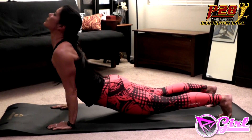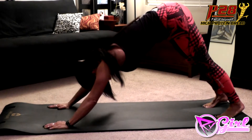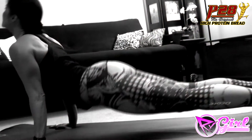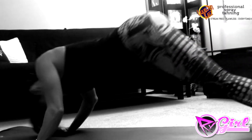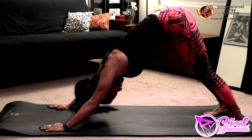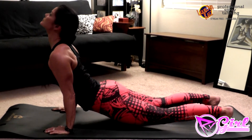The starting position for Hindu Push-Ups is Pike Position. From a Pike Position, you're going to roll your chest towards the mat, and then arc your body up so that your chest is forward and you're looking straight ahead — it's almost like you're creating a cobra-type position. You're going to hold that, get a really good stretch in the lower back, and open up the chest, and then return to start.